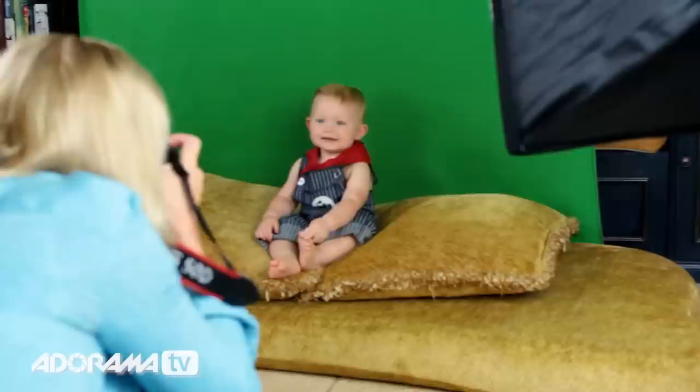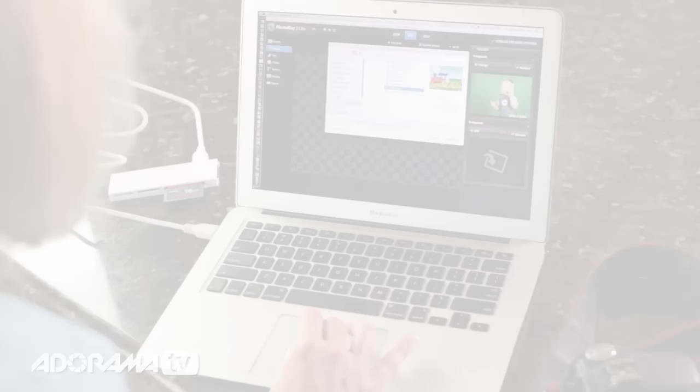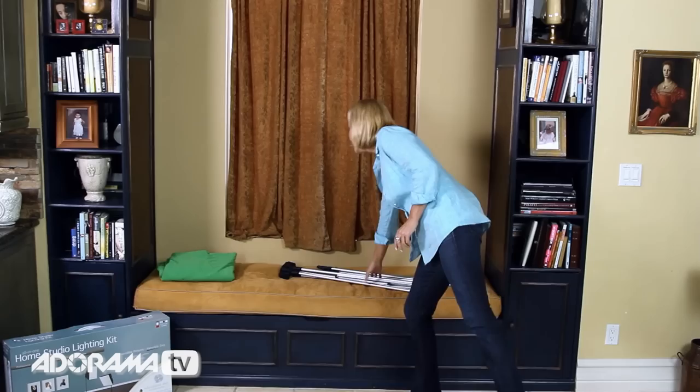The magic created with the software comes from using this green screen. When you capture an image, transfer it to your computer, and then use the PhotoKey software, the green screen automatically disappears. Then you can place your image onto any background you'd like. If it seems a little confusing, just watch as I put this all into action.